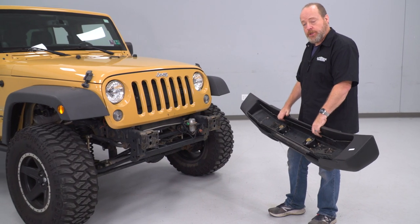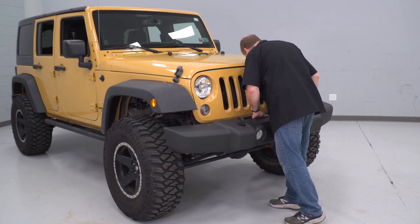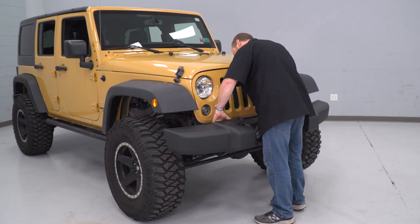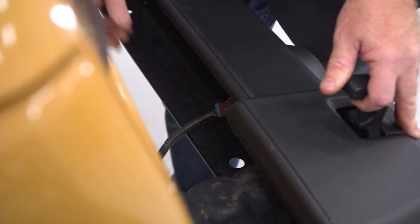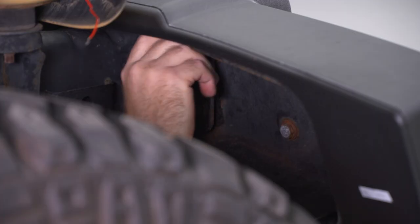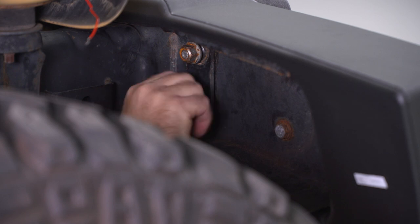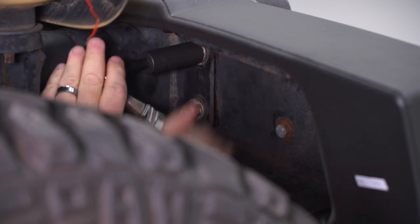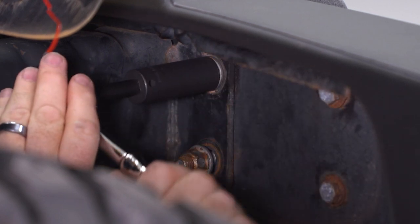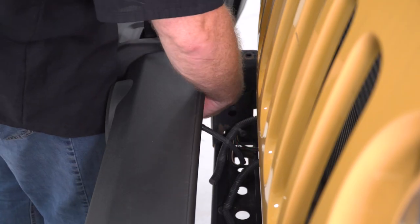With everything assembled, we're gonna go ahead and reattach it to the Jeep. We're gonna plug in our fog lights. Now we're gonna reinstall the factory nuts here, and go ahead and use an 18-mil socket to tighten them down. Then go ahead and repeat that for the inside of the frame rail.